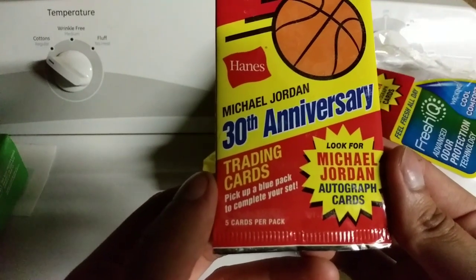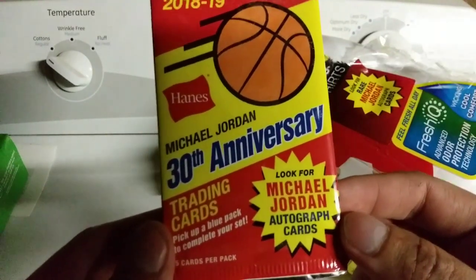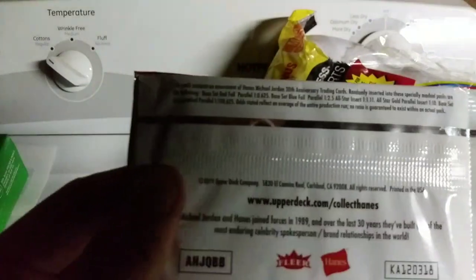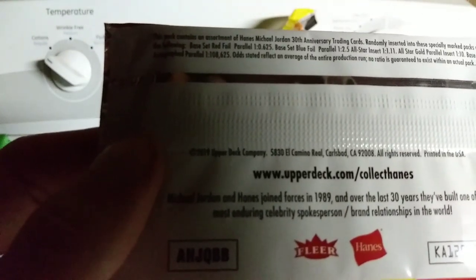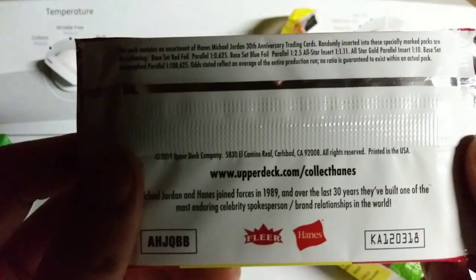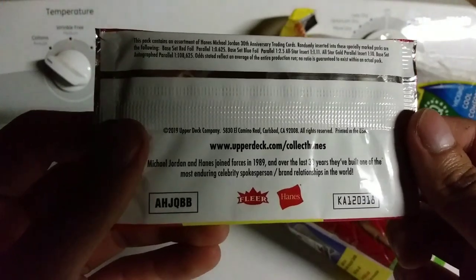It says: trading cards, pick up a blue pack to complete your set, five cards per pack. I didn't find the blue pack, so I don't know if that's in a different product like baby socks or underwear. Look for Michael Jordan autograph cards. Let's look at the back for the odds: base red foil parallel 1-in-0.625, base blue foil parallel 1-in-2.5, all-star insert 1-in-11, all-star gold parallel insert 1-in-10, autograph parallel 1-in-108,000. That is crazy!